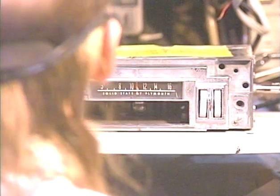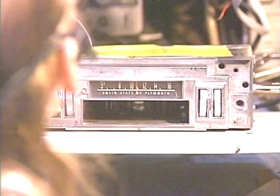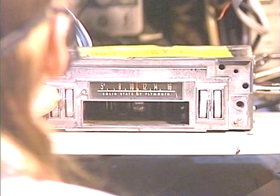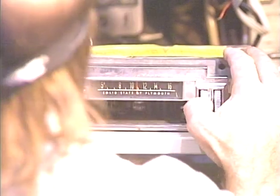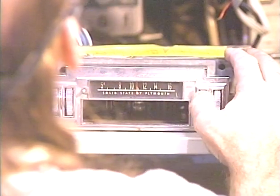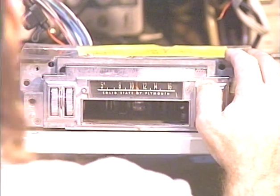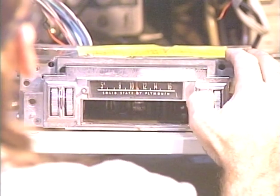Let's flip it back over to FM so I can demonstrate the balance and fader controls. This radio does have a balance control — left-right balance. Right only. Left only. Right only. Left only. Back to center.